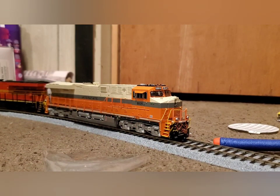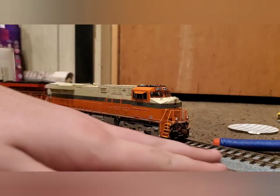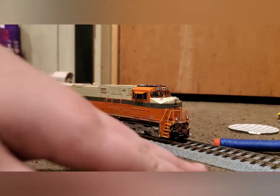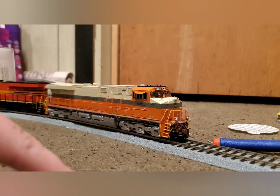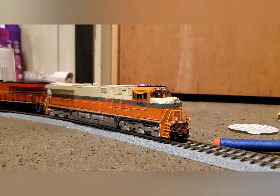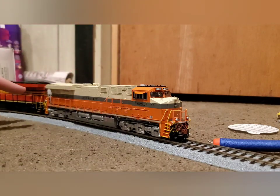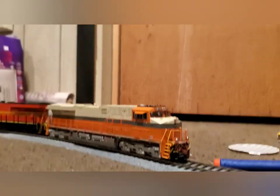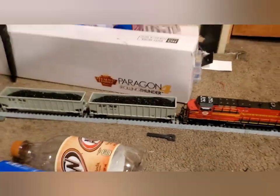All right guys, we're at the next segment here — the pole test. As you can see we're on the ground, because my floor is very uneven, which makes a perfect testing ground for pulling power of locomotives on flat track, uphill, and downhill running. We've got the two General Electric ES44s here — the Norfolk Southern versions — combined with a nice strand of coal hoppers loaded with live coal. So these things are heavy.